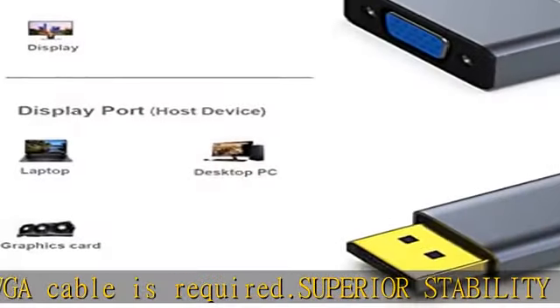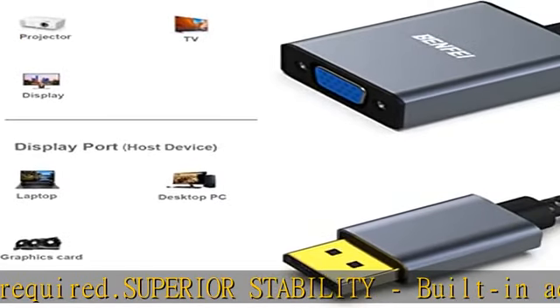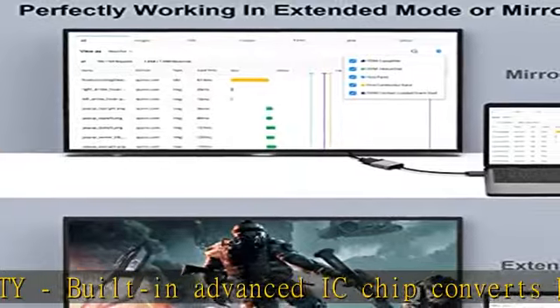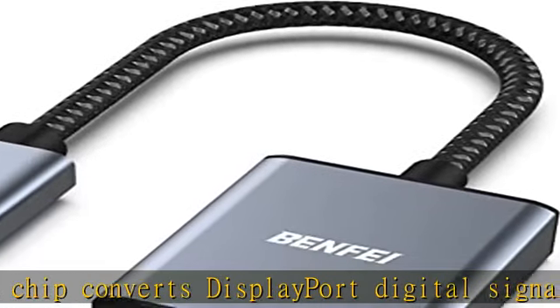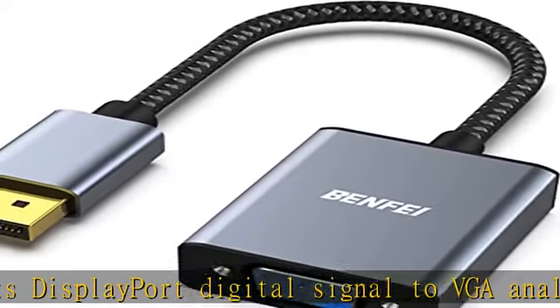Molded strain relief increases cable durability. User-friendly design. Benfei DisplayPort to VGA adapter ensures firm connection. Latches-free connector can avoid damaging ports if you forget to depress the button, or causing loose connection when the latches fail.